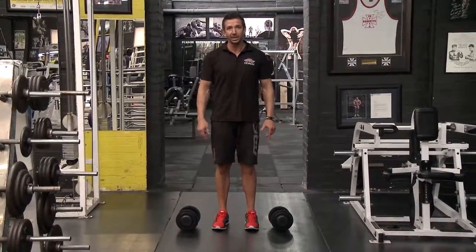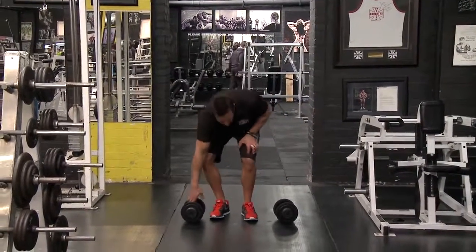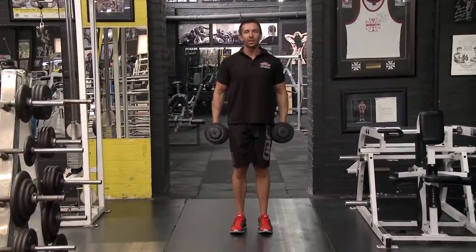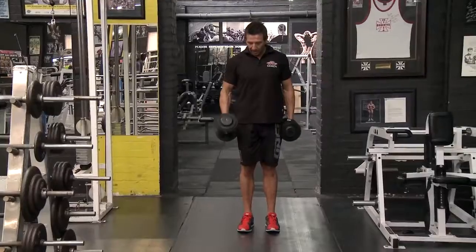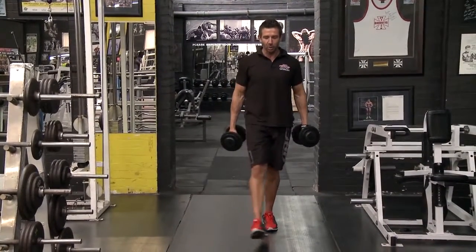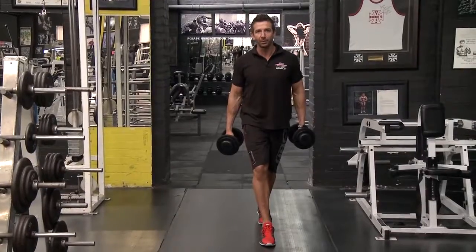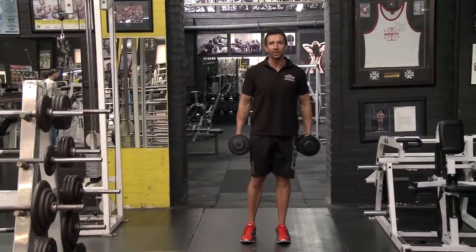We're going to use dumbbells to make the exercise a little bit more advanced. All you need to remember when doing walking lunges is keeping good posture the whole time. So chest out, shoulders back, and you're keeping one leg in front of the other as you walk. Don't try and walk a tightrope — never put one foot right in front of the other. Always keep your right foot in front of your right and your left in front of your left.